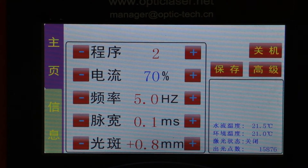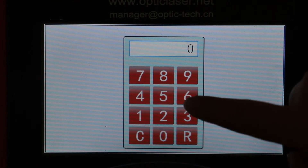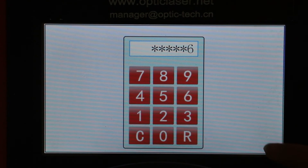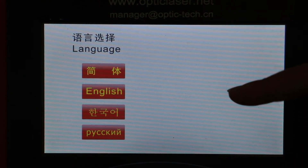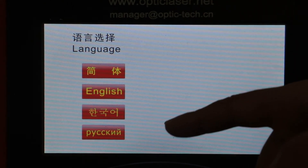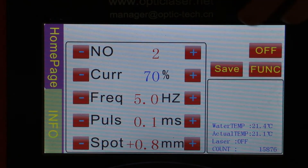In the main interface menu, click the function menu and enter the password provided. Confirm in the empty white space on the bottom right corner. There are four different languages for you to choose: Simplified Chinese, English, Korean, or Russian. If you click the English language, all the parameters in the interface will be switched from Chinese into English.